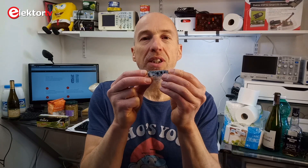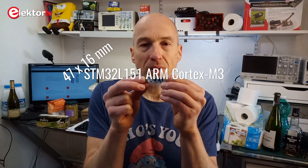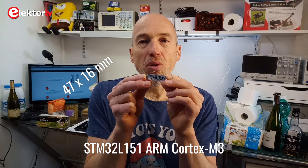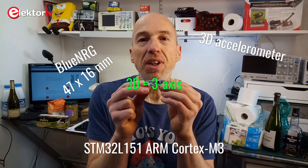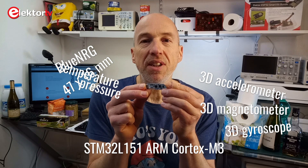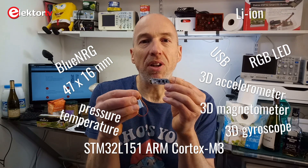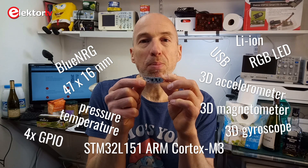The Tacticon 1 is a small module, about 47 by 16 mm, and it's built around an STM32L151 32-bit ARM Cortex-M3 microcontroller. It has Bluetooth on board based on a Blue Energy chip, and it has sensors in the shape of a 3D accelerometer, a 3D magnetometer, and a 3D gyroscope. It also has a pressure sensor with a temperature sensor, an RGB LED, USB, a charger for lithium-ion batteries, four user GPIO pins, and a UART. Three different 3D motion sensors means 9 degrees of freedom, or DOF.